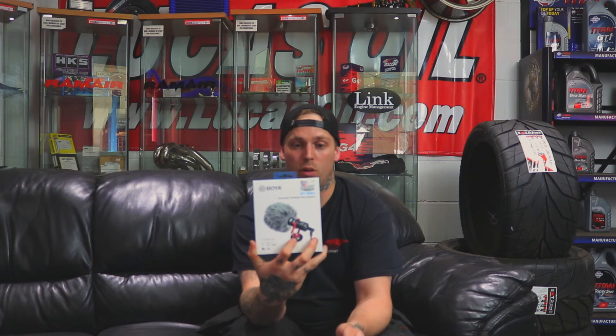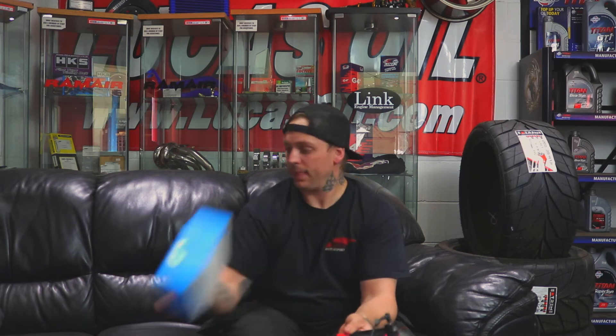It is the Boya BY-MM1 microphone. There's been some good reviews on Amazon about that, so I'll try and put that in the links down below.